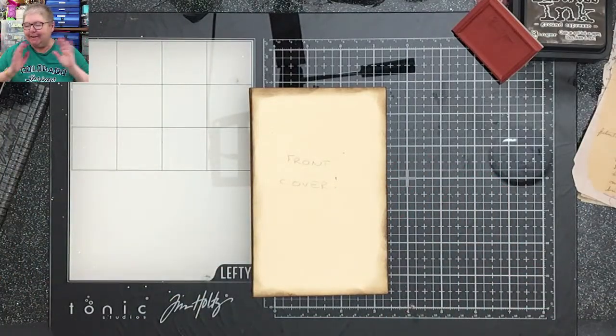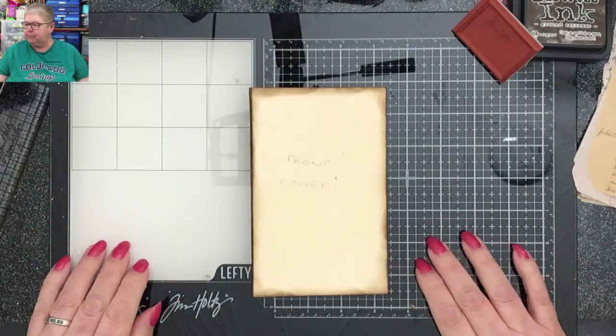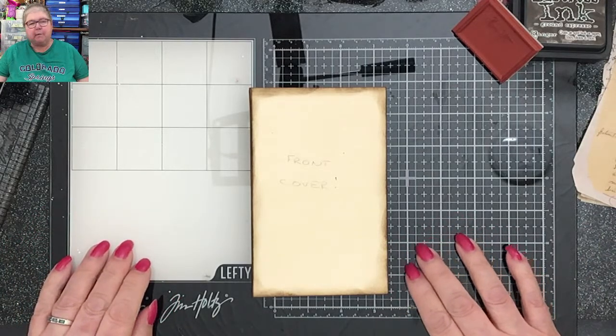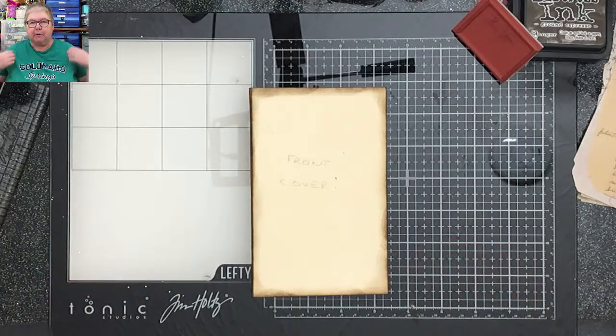Hi everybody, hello hello hello. Welcome to our Sunday afternoon live. Doesn't seem to be very many of you here today, but that's okay. A nice little select group. I just wanted to show you, for the sake of Keung - I think Nancy lives in Colorado and Michelle Fenske who actually lives in Colorado Springs - that I've got my Colorado Springs t-shirt on. I live in the middle of England, it means nothing, but it means a lot to me.